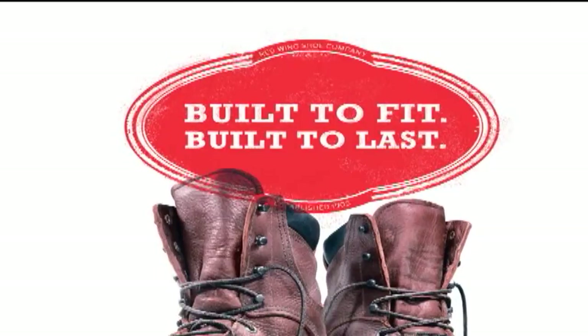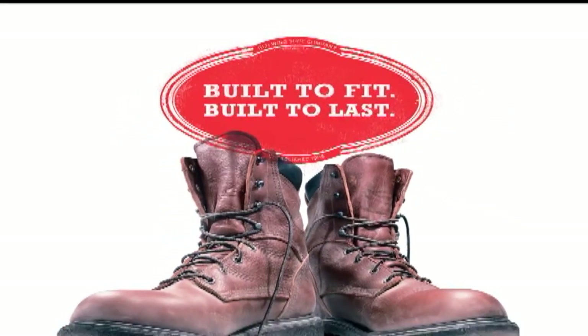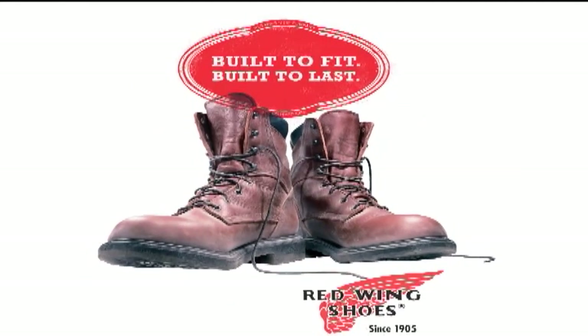The next department. Built to fit. Built to last. Red Wing Shoes.